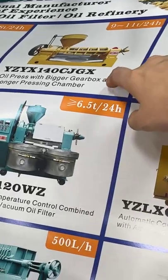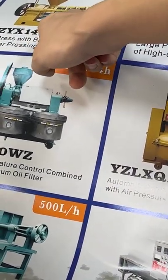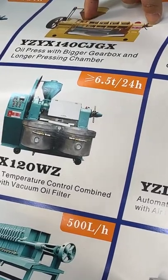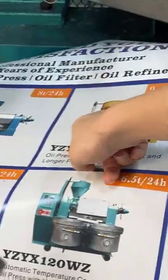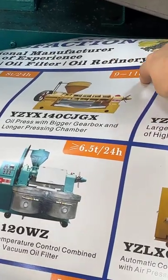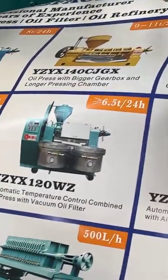Here is our second biggest capacity oil press. This model — CG means a longer squeezing chamber, and GX means it has a gearbox. This capacity is 10 tons per day. This series also comes in just CG or just GX versions, so you have multiple options to choose from.